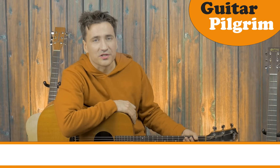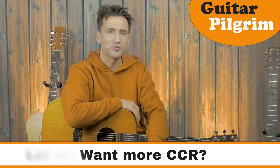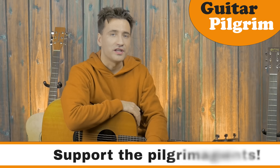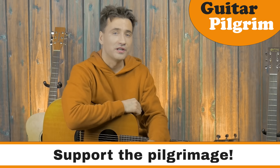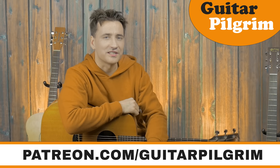And those are all the parts of Who'll Stop the Rain by Creedence Clearwater Revival — a fantastic song to play if you're a beginner. Next week we're gonna do something completely different. If you have a request for a song tutorial, leave a comment down below — I'd love to know what you think, and I will see you guys next time.